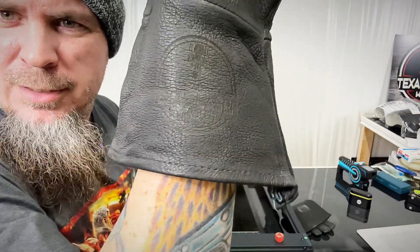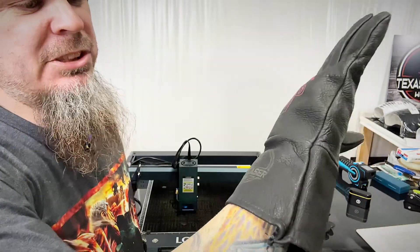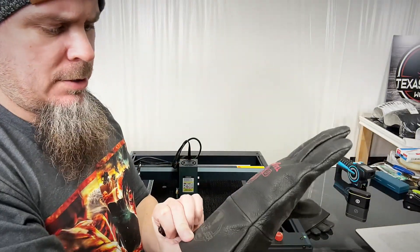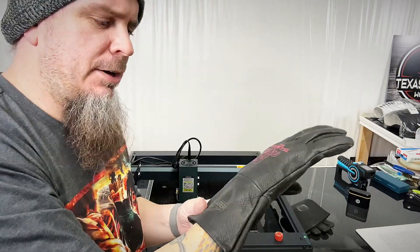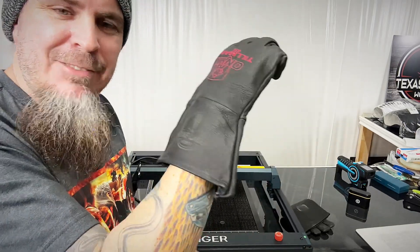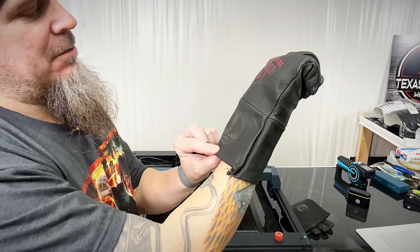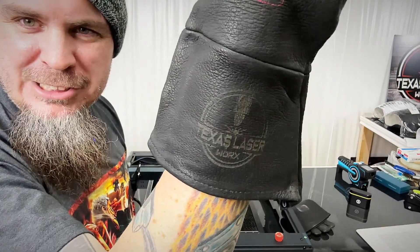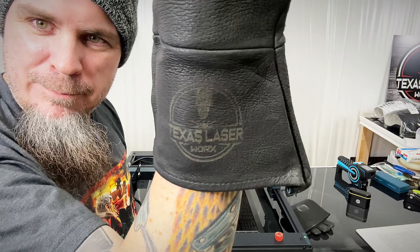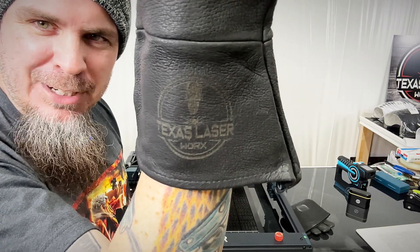Just like that — bam! No mistaking these gloves aren't mine. This material can be a little harder for the camera to see, but it's engraved there. It's obvious who these are now. Looks a little better in person — I don't know how well it's coming through on my camera, it's somewhat blending in, but it's always fun to engrave on leather.